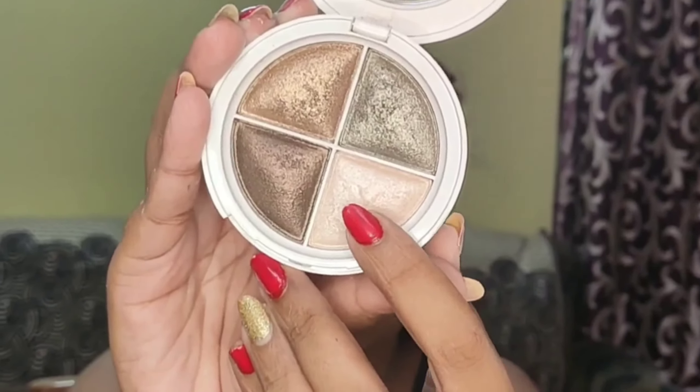For highlighter, I've taken a beautiful milky white shade from an eyeshadow quad. Using a small pencil brush, I'm highlighting my brow bone and the inner corners of my eyes. Then with a small fan brush, I'm going on the usual places — my cheekbone, the tip and bridge of my nose, my cupid's bow, chin, and forehead.